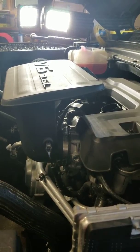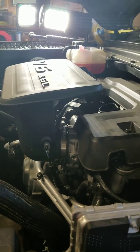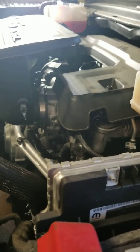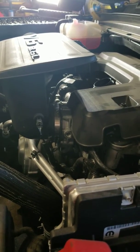I have here a 2019 V6, the 3.6 liter. I've been trying to change the oil here for a couple hours and couldn't find the oil filter to save my life, so I am making this video to hopefully save the next guy out.